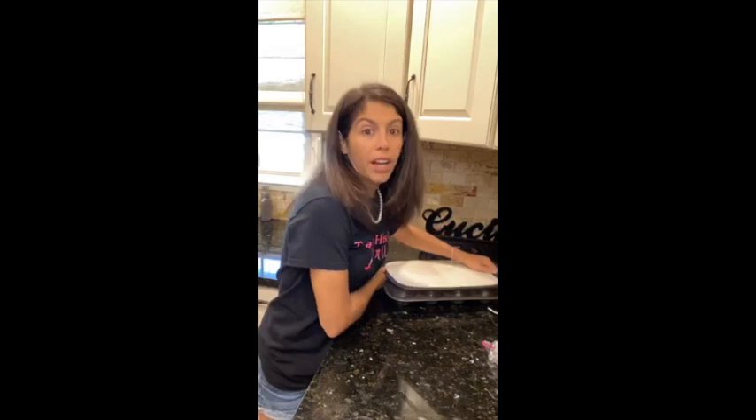I was at Costco this morning and I saw they had some silicone cutting boards, so next week's History in the Kitchen you might see some Costco cutting boards. And yes, I do believe Kelly is right that Thomas Jefferson would approve of the PAM — he was an inventor after all.